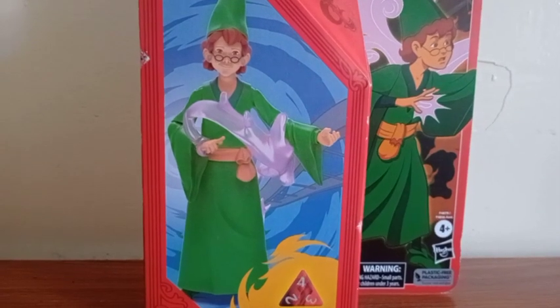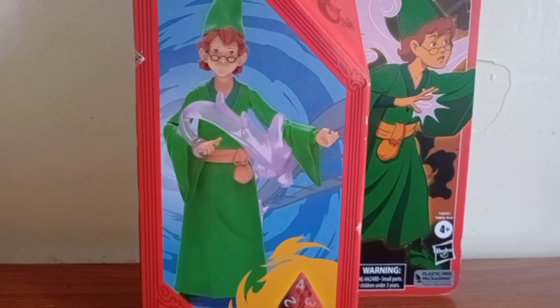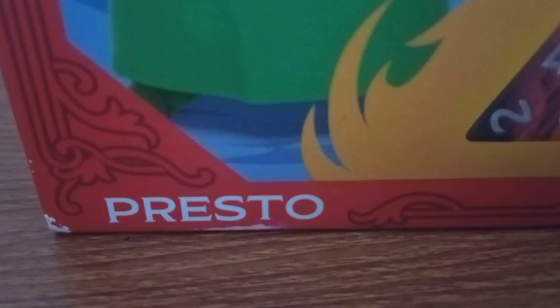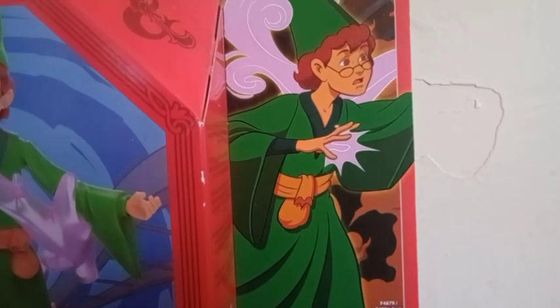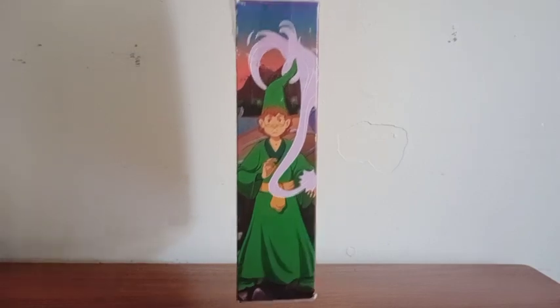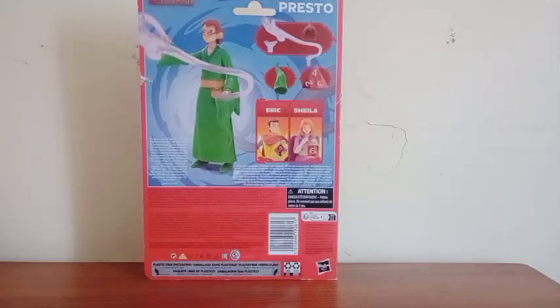On the front side of the package we get this nice looking picture of the figure. At the bottom there's the name of the character, and at the top there's the name of the series. We get a picture of the character himself and another one — I really love the artwork right there, looking very nice.